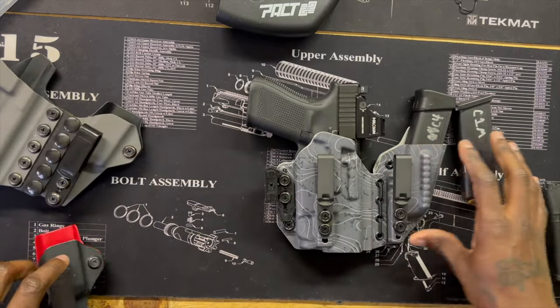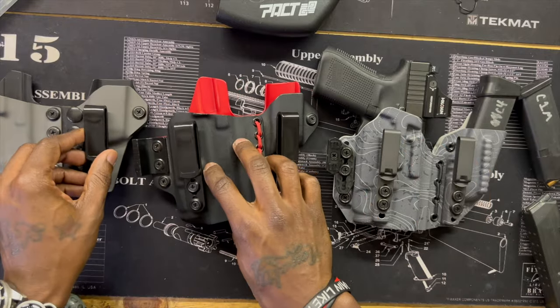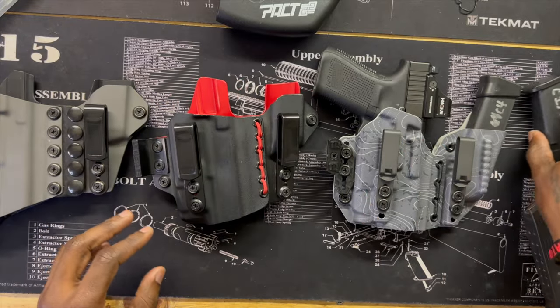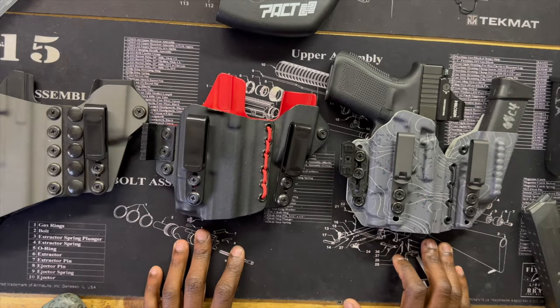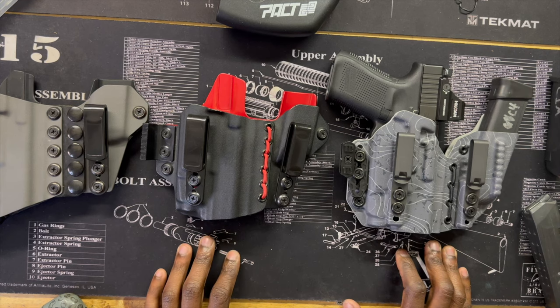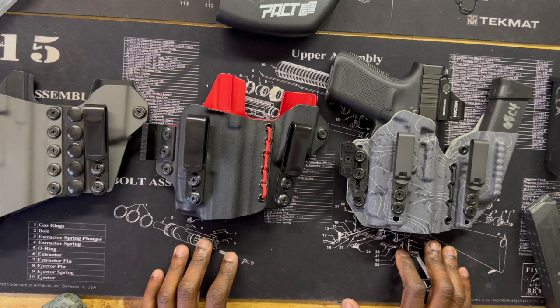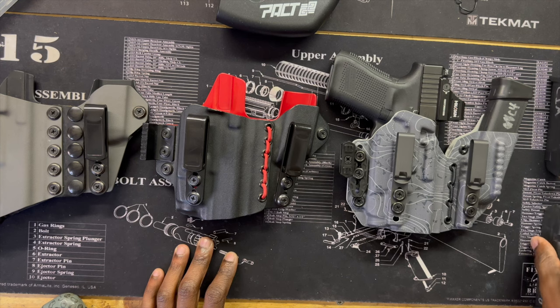I just wanted to show you guys the difference in the holsters and the progress they've made consistently over the years through their designs. Their design team is pretty good. They're in my top three holster makers — Tier One Concealed, Atlas and Ryan Design, and 77 Solutions. DDC makes great holsters too. I hope 77 Solutions starts back up. Other than that, get out there and try. Peace.